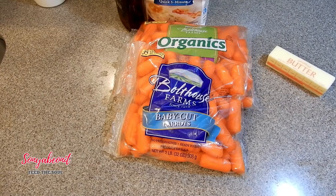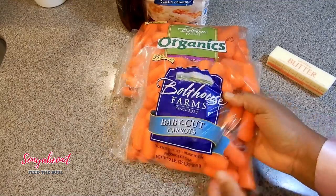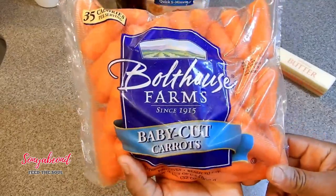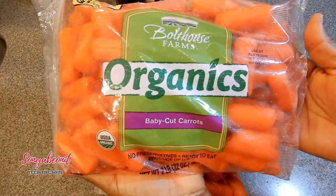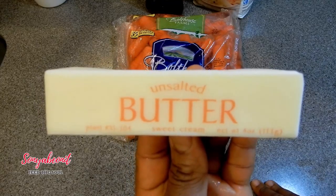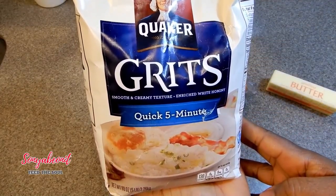Today I'm going to create a breakfast meal using the Boathouse organic baby cut carrots. It's to your preference — I love this brand, the carrots are very sweet in taste and they're very delicious. Sometimes I will use the original as well as the organic baby carrots. Also using unsalted sweet cream butter, grits of your choice, and 100% maple syrup.